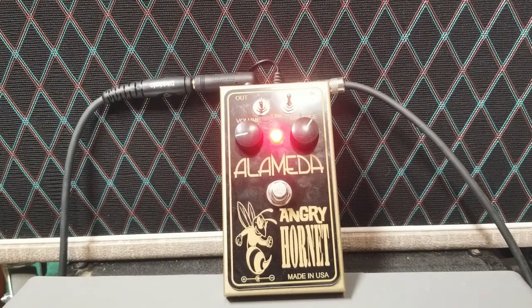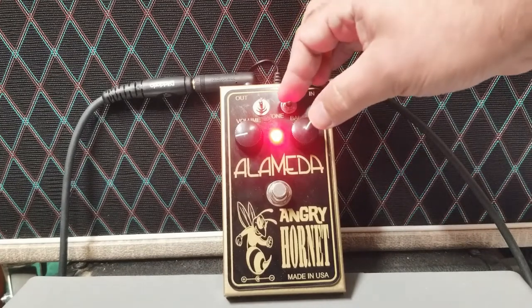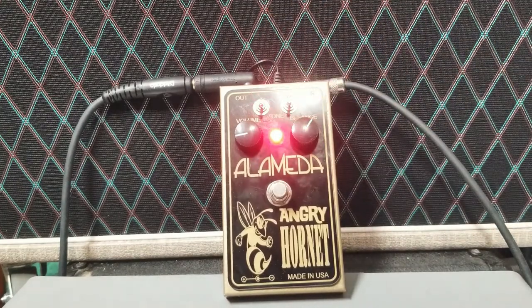Now putting both of those in the bass setting. And then putting this in the middle setting — let's hear some of this.